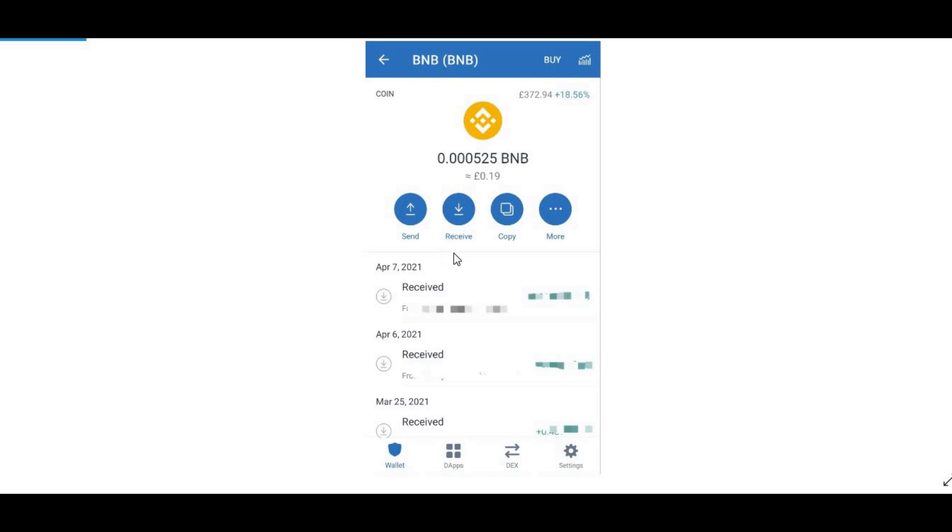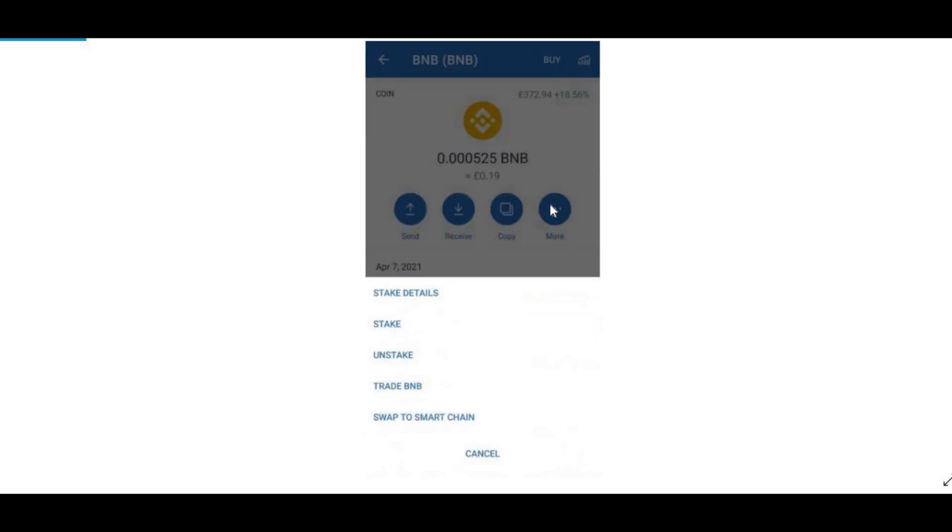Go into your Binance account, find your BNB, copy the Trust Wallet address and paste it. You should receive it in about five minutes. Once you receive it you can see it confirmed in Trust Wallet. I've only got 19 pence left because I've used mine up. Once you have it, click on More and you should see the option to Swap to Smart Chain.